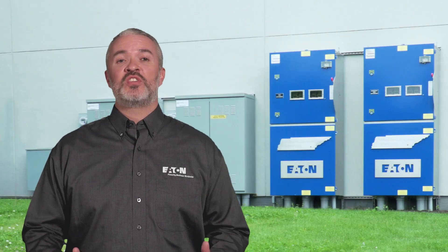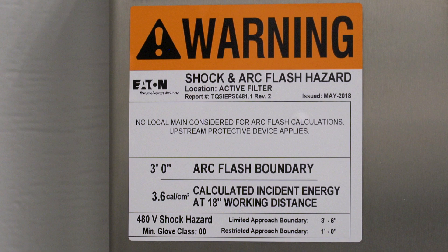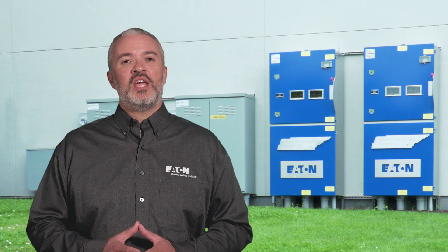Even though there is physical protection for personnel from electrical shock on the line side of a standard safety switch, there is still a significant danger due to arc flash when the door is open. Because of this, today people are looking for a solution that provides the same benefits as standard safety switches, but with additional arc flash protection when they have to work inside of these switches.